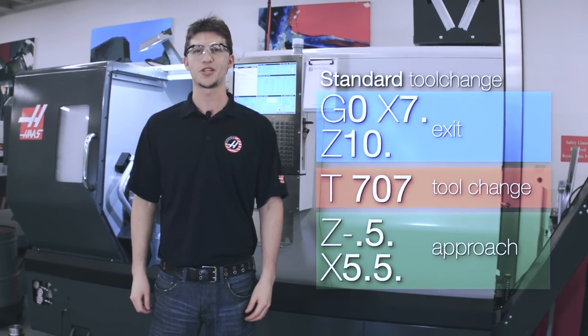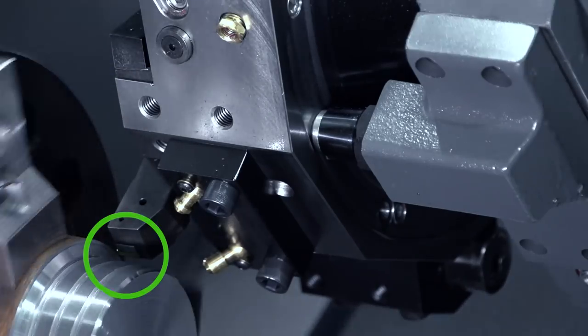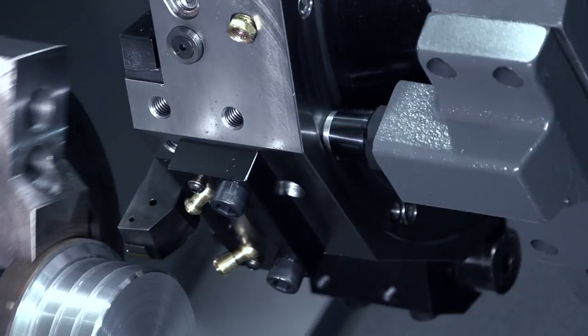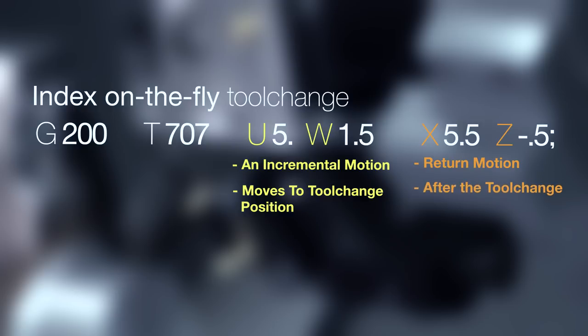Index on the Fly, however, works a little bit differently. But before we get into it, let's watch an Index on the Fly tool change in slow motion so we can clearly see the differences between both types of tool changes. At the end of an operation, we move the tool about a quarter of an inch away from the material. Then we start our on the fly tool change. We have a G200, which activates Index on the Fly, our new tool number and offset, as well as U, W, X, and Z values. The U and W values are an incremental X and Z motion away from the part and bring us to our tool change position. While the U and W motion is taking place, that is actually where the turret unclamps. And the X and Z values are the return motion after the tool change.